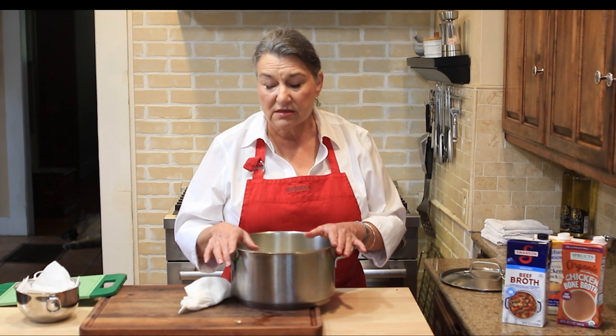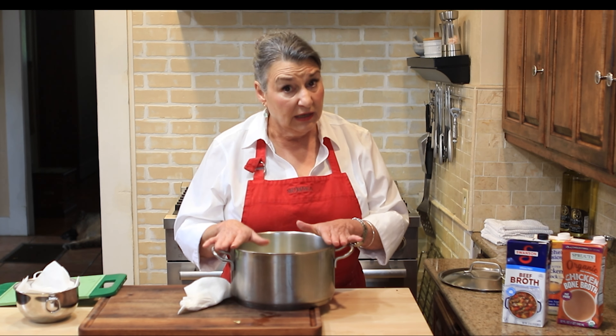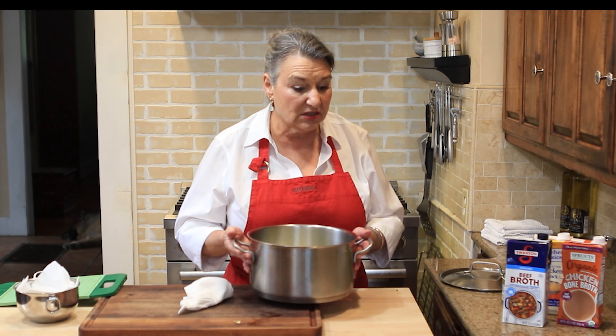Once I take out the carrots and celery I want to keep, I strain the stock, let it cool, then put it in a zip-lock bag and stick it in the freezer until I'm ready. In this case I'll probably use it tomorrow for soup. So here's our stock, ready to go.